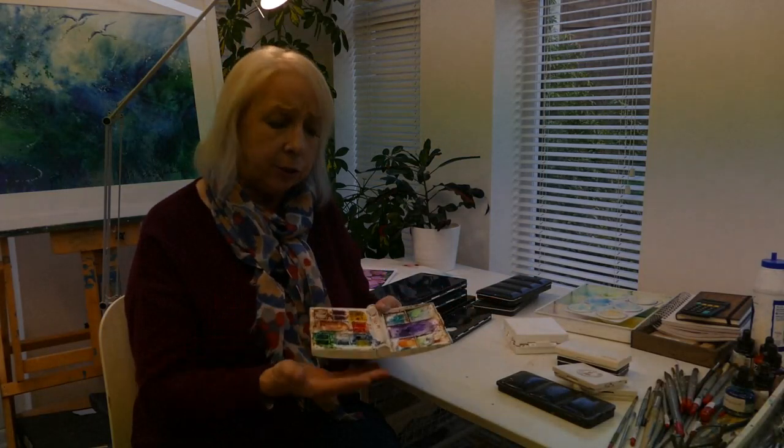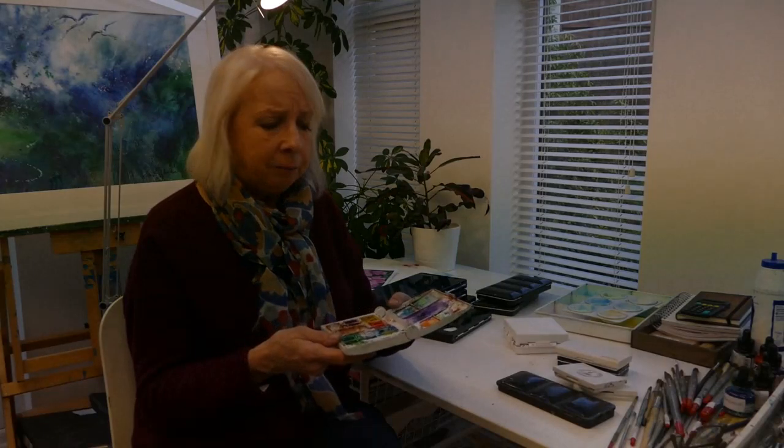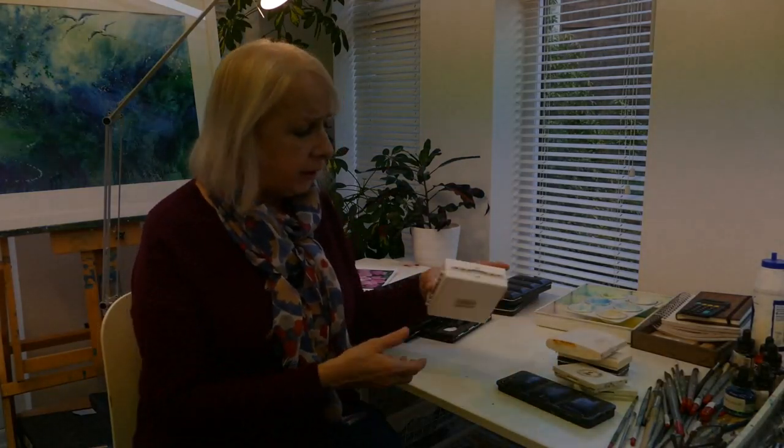That's why I find those Daniel Smith ones handy. But when going out on location inland - to a lovely garden or National Trust place - I never seem to have enough colors in just a small palette like that. I always think, "I wish I'd brought such and such color," so I don't really use them for inland painting anymore.